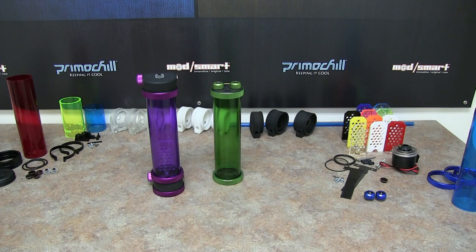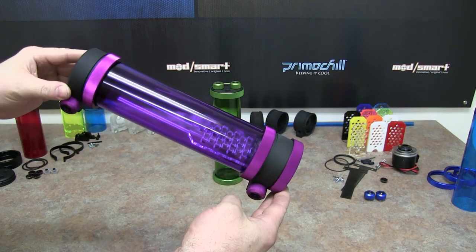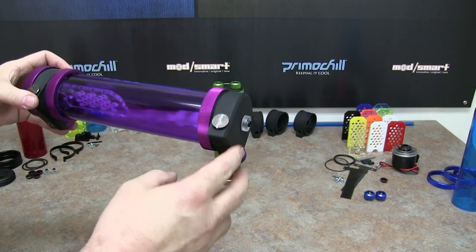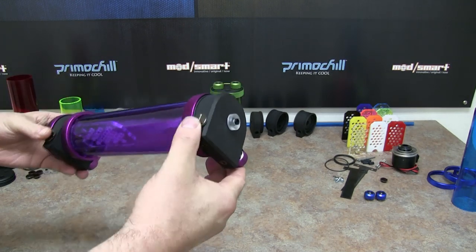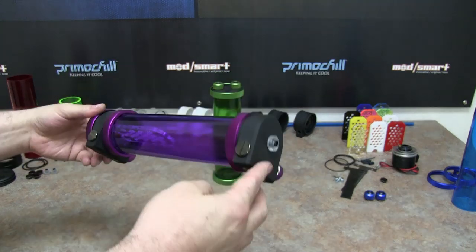Right here you can see these two reservoirs in the front. This is the D5-enabled CTR Phase 2 reservoir. It has a cap at the end with an inlet or an outlet, or two inlets — you could actually have three inlets if you wanted. The basic setup is just an inlet here and an outlet down where the pump side is.